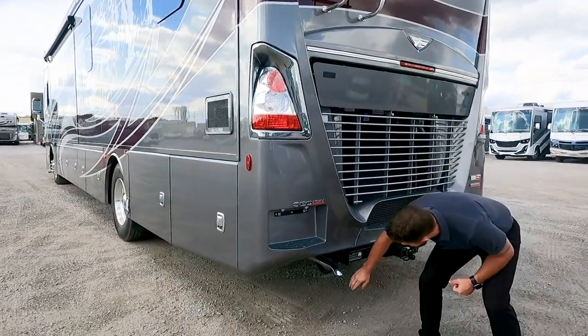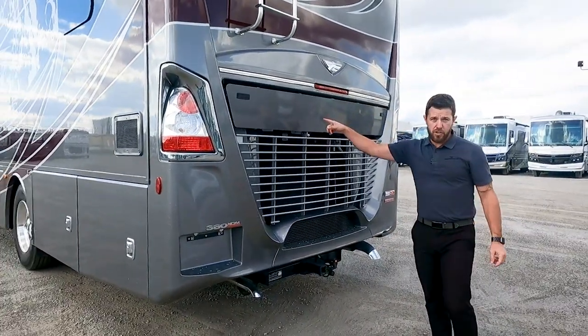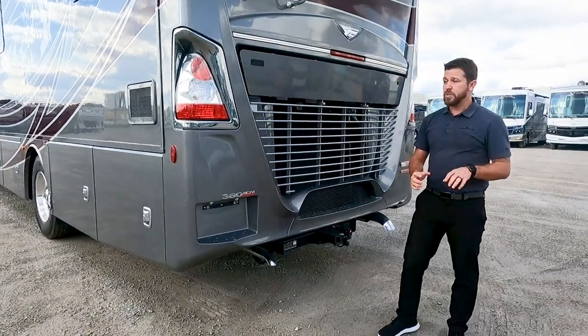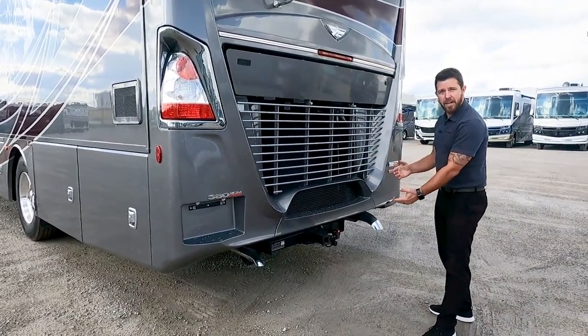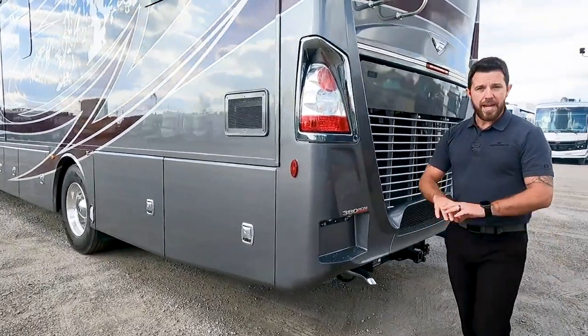One neat thing we do here is route our Aqua Hot exhaust. The Aqua Hot sits up at the front of the unit, but we run that exhaust pipe all the way out the back. That way we're not blowing fumes onto your neighbor, and if there's a crosswind it's not coming back underneath your coach onto your entertaining side. Run it out the back and get it out of the way.